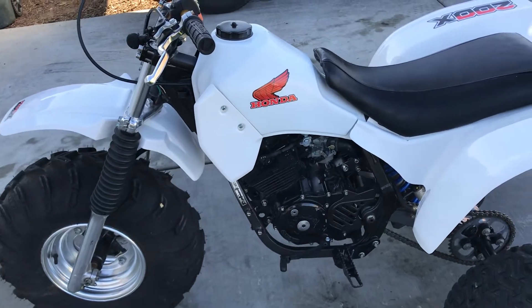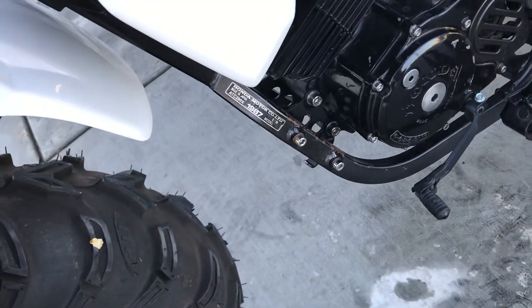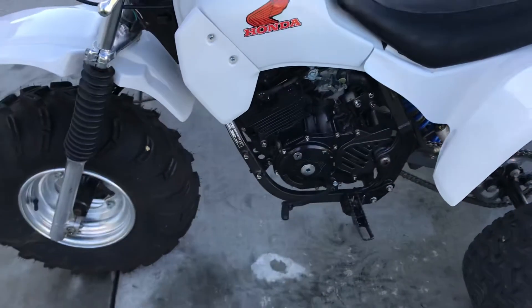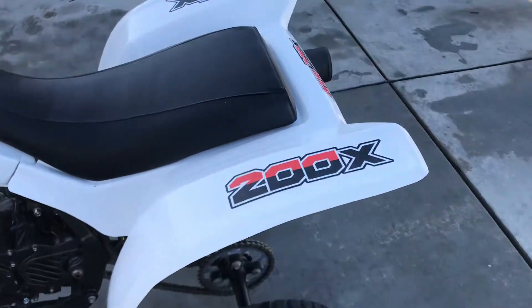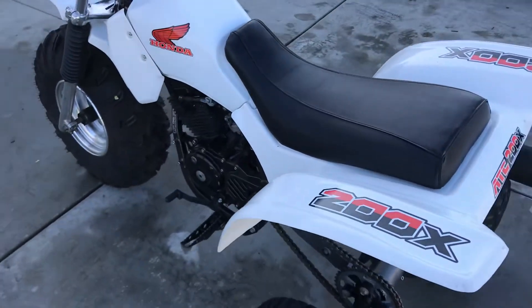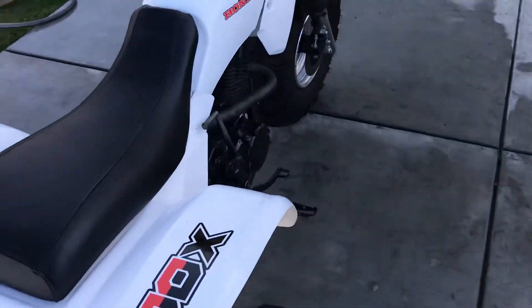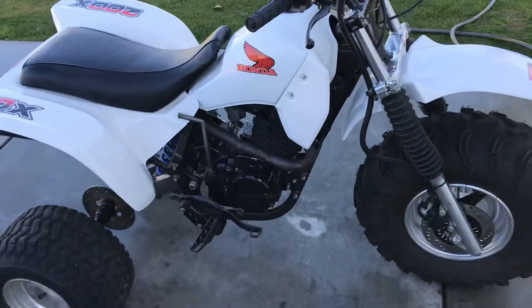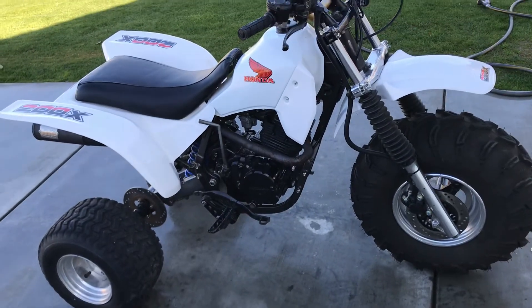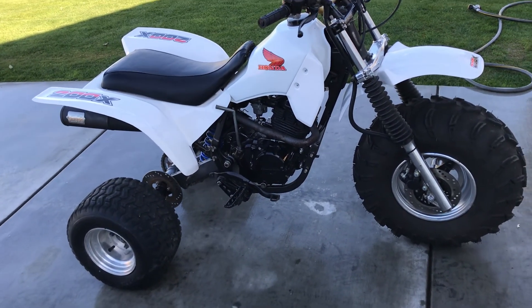One of my more favorite little things — it actually says 87 but that's just a sticker, the VIN shows it's an 86, so it's an 86. Let me know what you guys think of it. I kind of like this little resto-mod, but I'm going to probably sell it and find one that's all original. I've got a 250R already and a few others, so I kind of need to let some stuff go. That's my restored 86 200X. Thanks for watching.